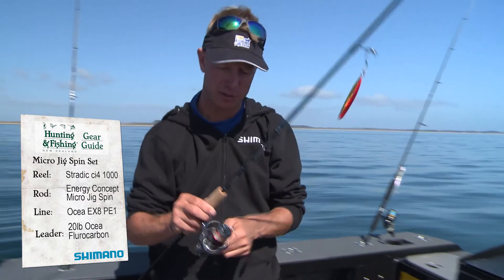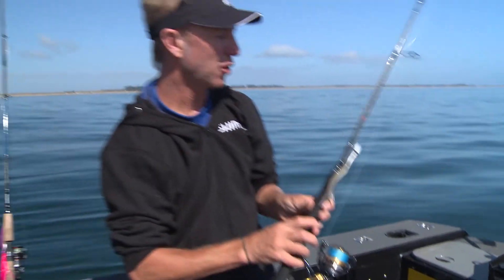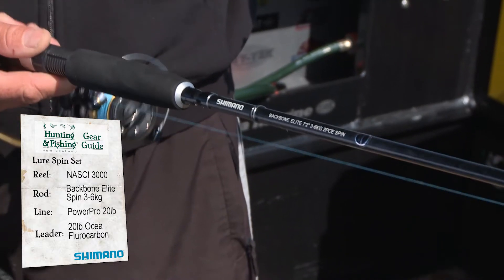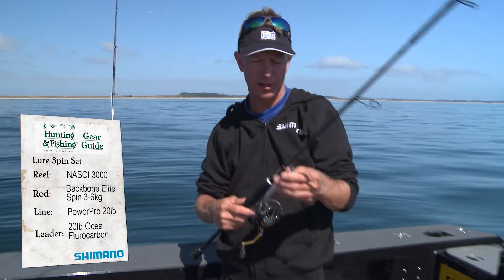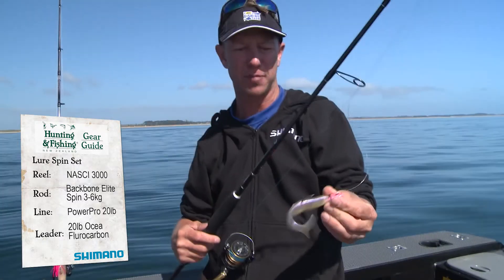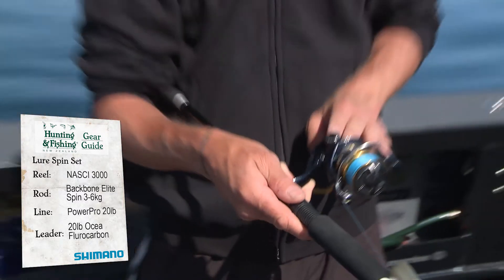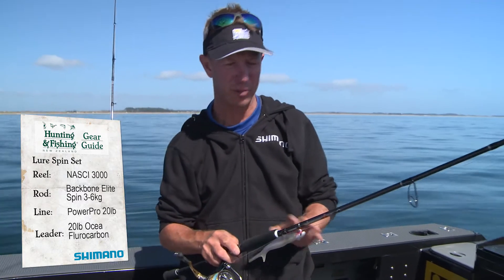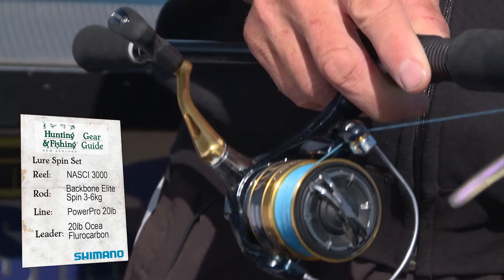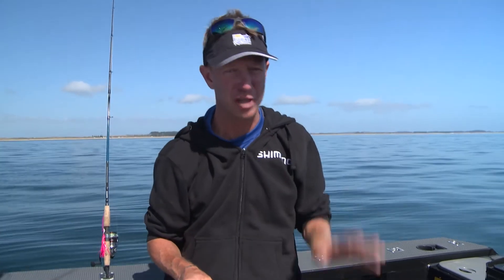Now we're going to take a look at another spin set which is at the other end of the spectrum. It is the Naxi, and I've got it matched to a Backbone Elite rod — again, like the rod over here, it's a bit of an all-rounder. You can see here I've got the soft bait on it, so for flicking soft baits around it's ideal. But I can also go to the bottom jig and the Lucanus on this set. This reel carries the Hagane logo which means it's super strong, which is incredible given the price point — this rod and reel is just a few hundred bucks. You can get out soft baiting, you can get out using your bottom jigs, your Lucanus, fishing water from a couple of metres deep out to 50 or 60 metres deep, catching a whole variety of fish.